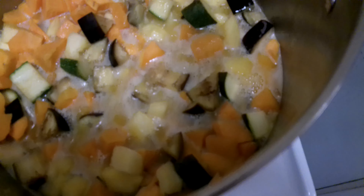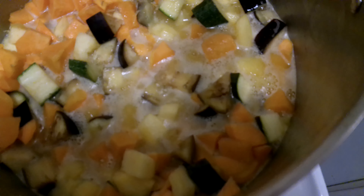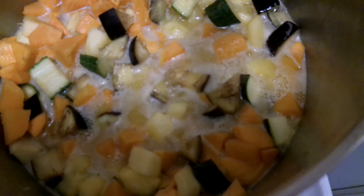I just spent two hours working on these veggies. I spent about two hours, so I wanted to record a video showing the results of my work.